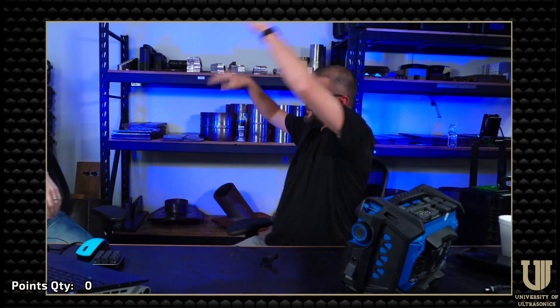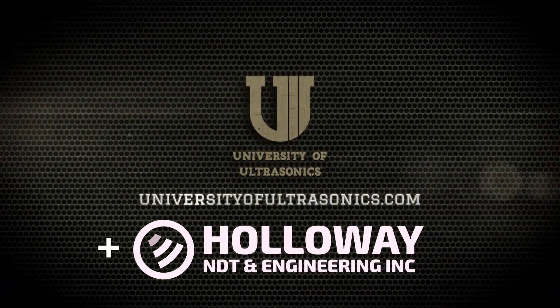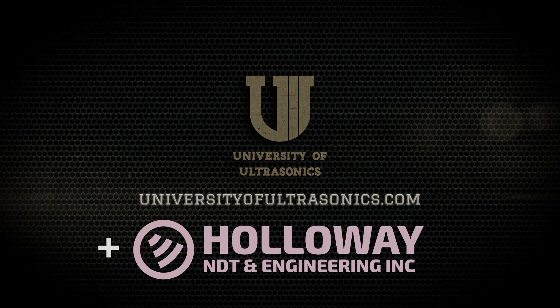I'm going to connect with Shane Walton at the University of... What the hell are you doing in my studio? Take your millimeters back to Canada. This is my house.